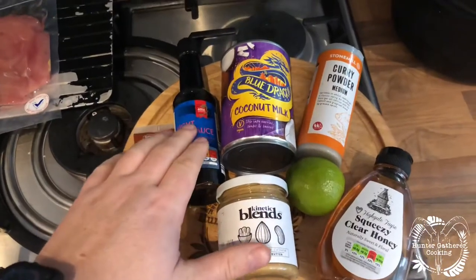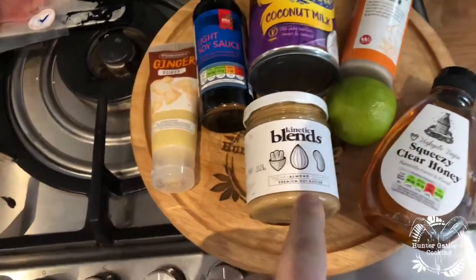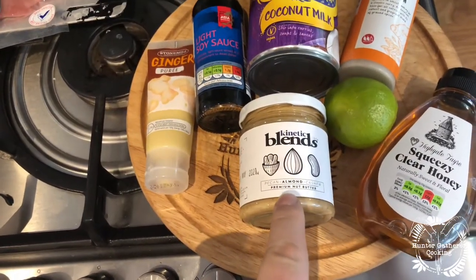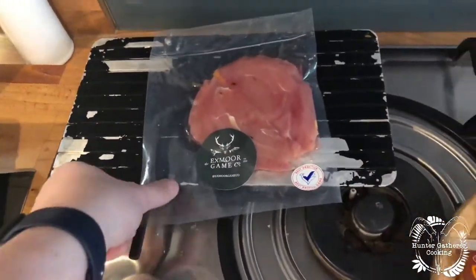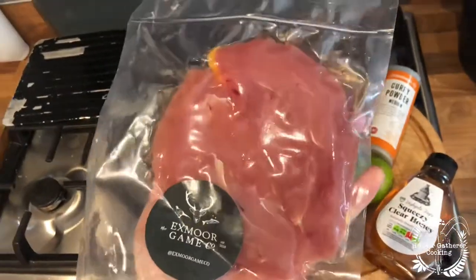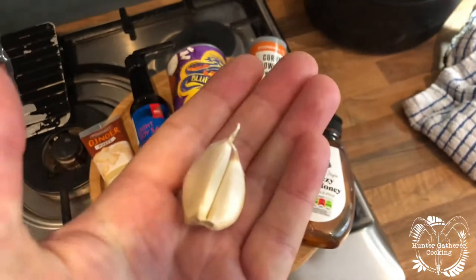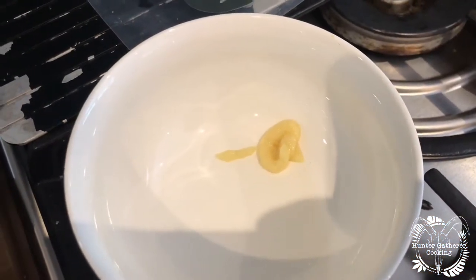Ginger, soy sauce, coconut milk, curry powder, lime, honey, the Kinetic Blends pecan almond and cashew butter — can't wait to try that — and some amazing pheasant breast from the Exmoor Game Company. And as always I forgot something: a couple of garlic cloves.